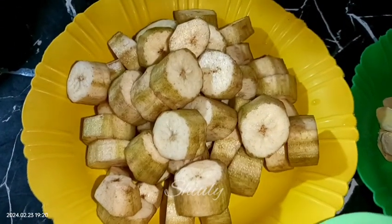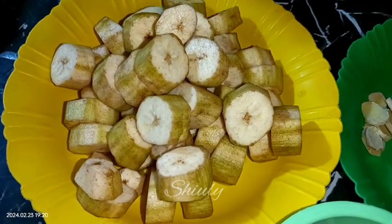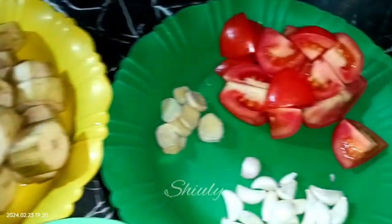At first I have taken 3 bananas, peeled them off, chopped them into pieces, and after that I washed them properly. You may keep them in water until you start to cook, and you may keep the size according to your wish — there's no problem.